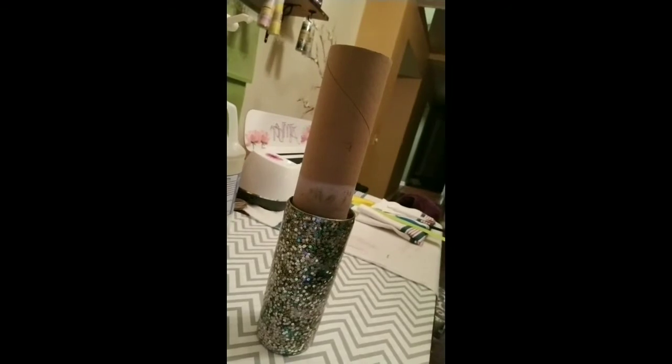I forgot that this cup I had started — I was gonna try to put a Nashville decal on it. I'm not sure how it's gonna turn out. So before I put the spray paint on, I'm gonna put my decal on, and in case it does work, I wanted to try it. If not, then whatever.